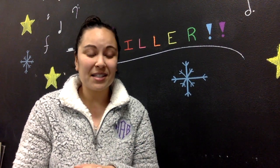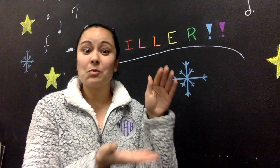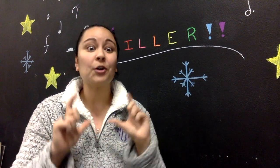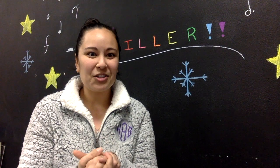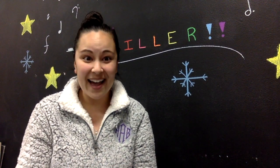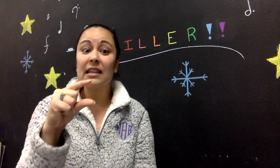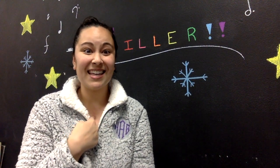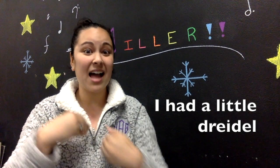That's most of the signs for the first song. Now I'll go over signs for a second song. The second version starts with 'I had a little dreidel.' For 'I had,' you point both hands toward yourself. Then 'little' means just a little amount, and then 'dreidel.' My turn: I had a little dreidel. Your turn — ready? I had a little dreidel.